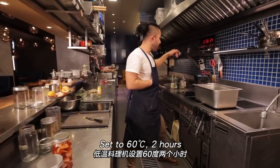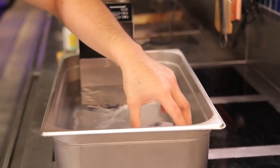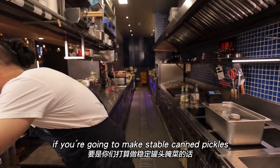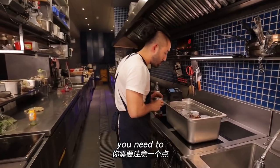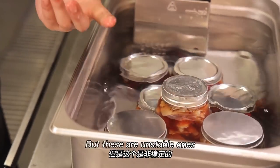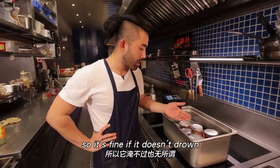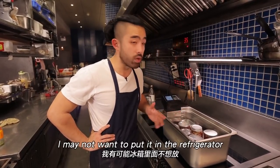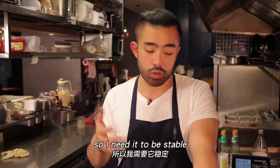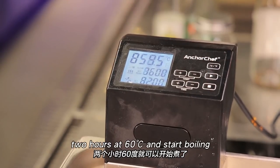The white soy sauce is a liquid similar to soy sauce extracted from our miso-making process — if many of you are interested, we can do a separate video on that. Set the sous vide machine to 60°C for two hours. Once it's up to temperature, put the jars in for their bath. For shelf-stable pickles, make sure the water level covers the jars completely. For the non-shelf-stable jars meant to be eaten within one to two weeks, it doesn't need to be fully submerged.